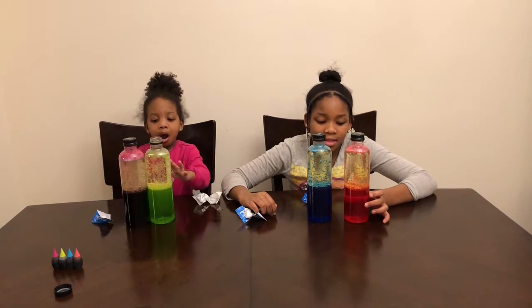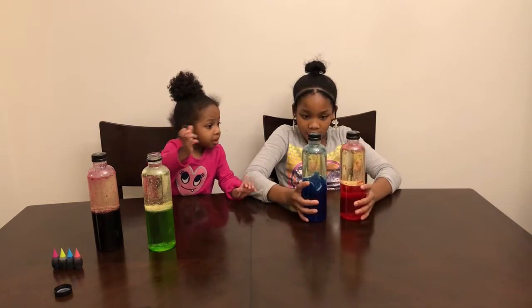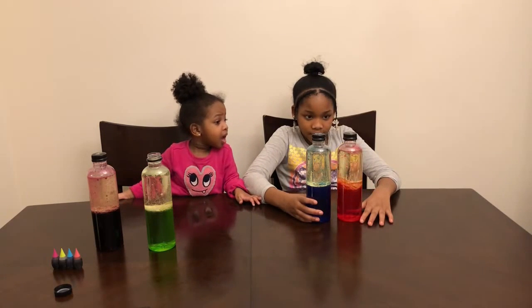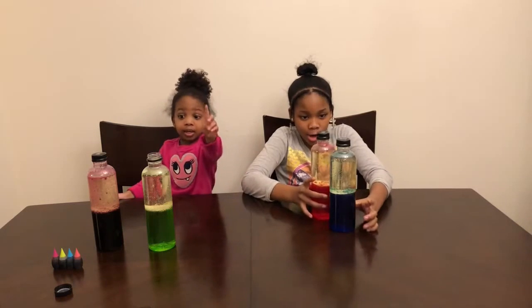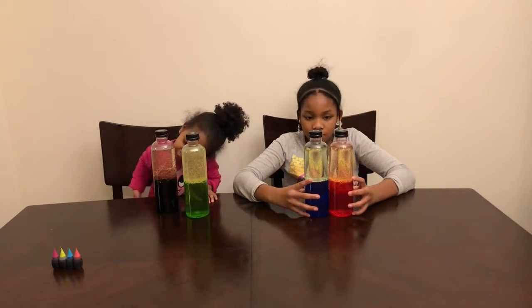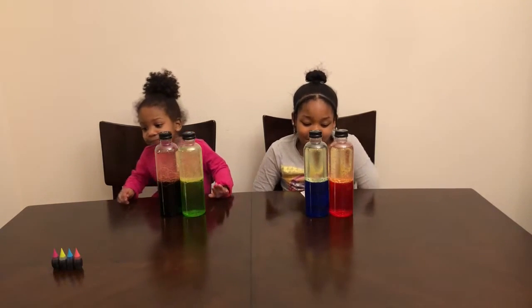Whoa! Look at that! Whoa, red! It's red! Uh oh — it's so cool. It's pretty cool. It is pretty cool.